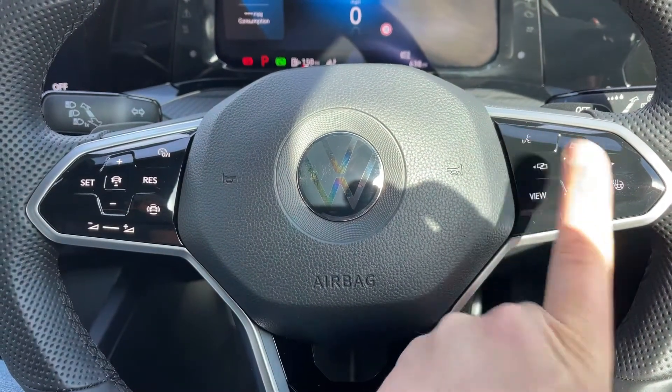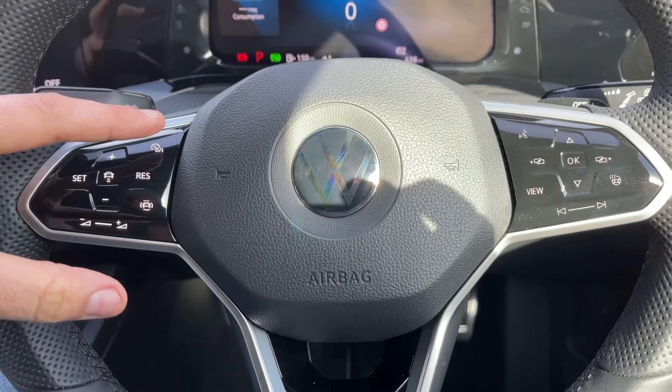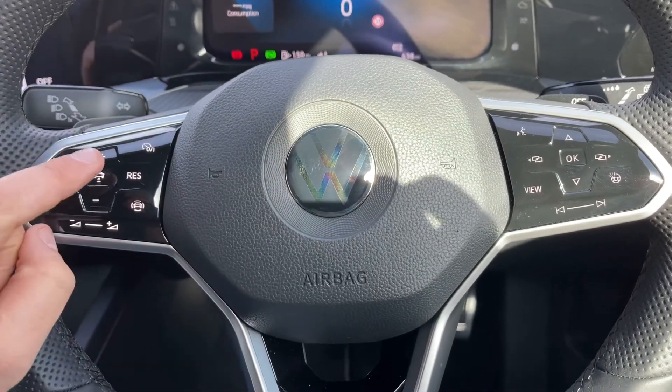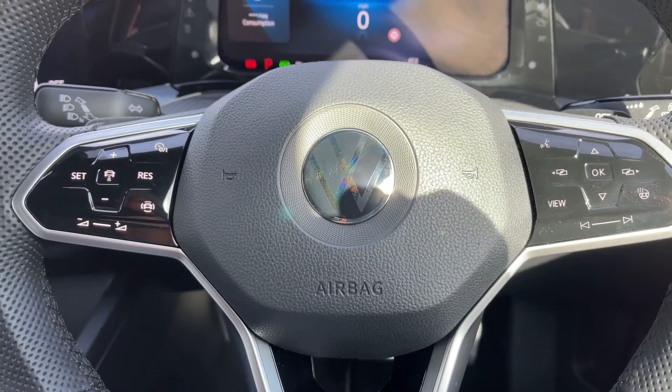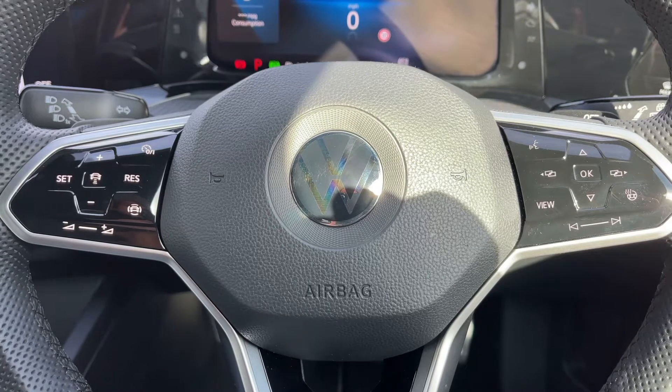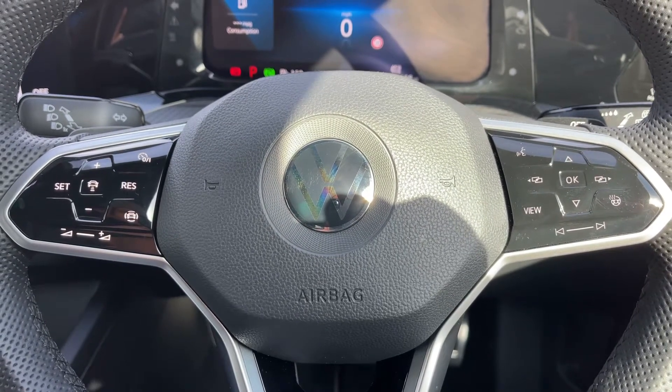Voice activation for your phone is on the left-hand side. The stereo controls continue along with cruise control. Once you set cruise control, if you hit this button in the middle, this car is able to maintain its own distance between itself and the car in front — both speeding up and slowing down automatically based on the car in front's speed. We've done a video that shows that working.